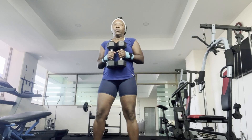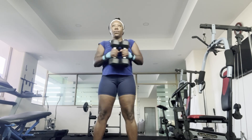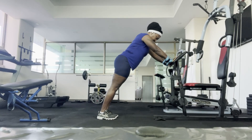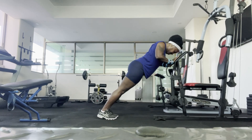Here I'm using two 10-pound weights to strengthen and tone my obliques. Push-ups are also great for your core and your triceps — I do at least three sets of these.